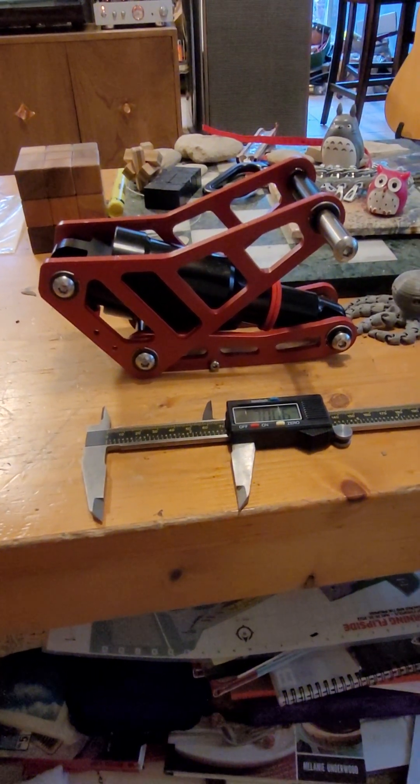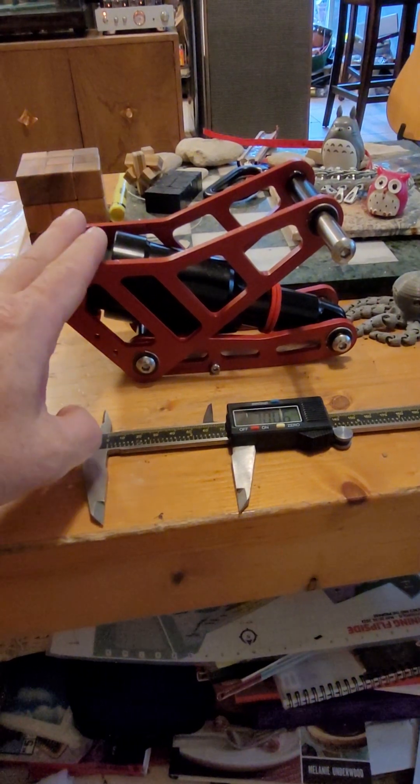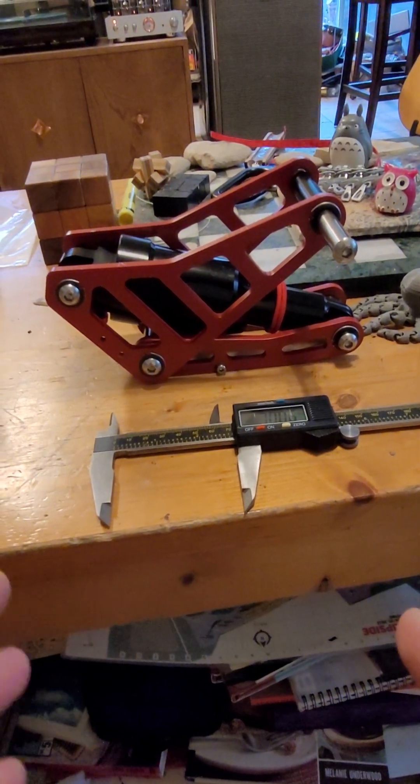I'm going to discuss briefly why the Begolde Master's stock suspension assembly is terrible. I'm going to try to throw out as much data here as quickly as I can. It's probably going to take me several minutes.